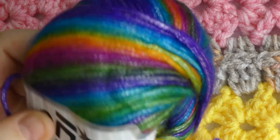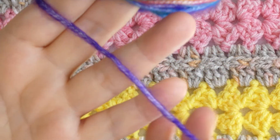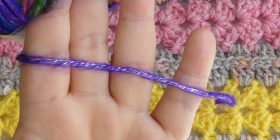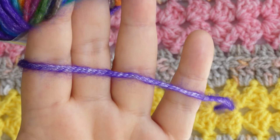have a lovely sheen to it. Picasso has that halo on it and it feels ever so soft. It is classed as a number four medium or a 10-ply in Aussie terms, however I feel it's more of a number three DK weight, as the strand tends to flatten out when working with it.